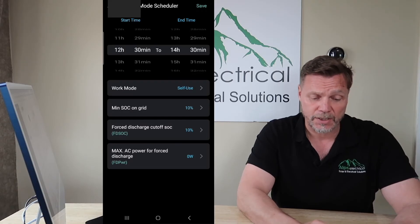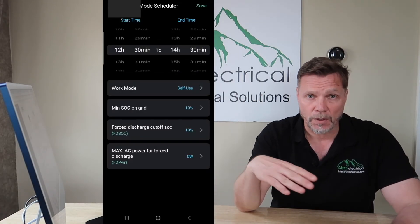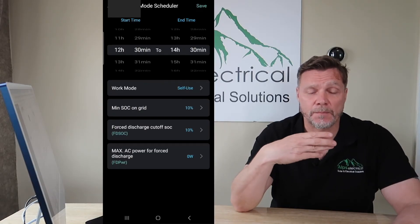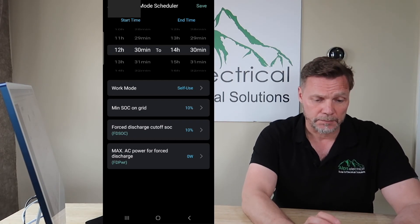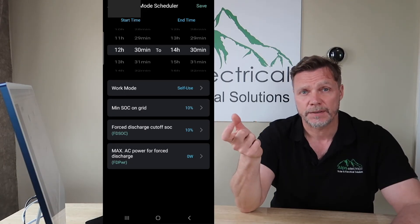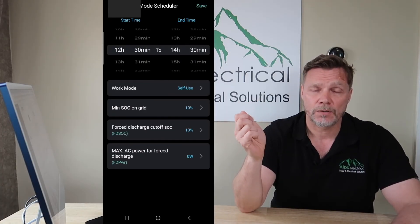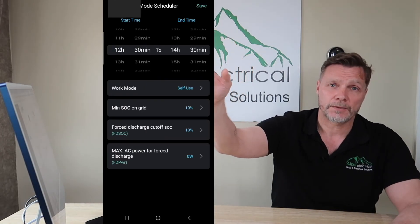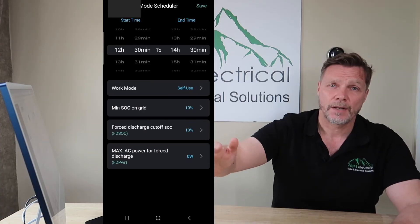The Force Discharge Cut-Off SOC is where you put how low you want it to discharge. If you're on Octopus Go, you might as well discharge it all the way down to 10–15% so that by 11:30 your battery is virtually depleted and you just top it back up at 7 pence. If you're on Octopus Flux, you want to take advantage of the 4–7pm period. That's when I would recommend setting your Force Discharge — regardless of whether it's a good day or a bad day, even if you're generating and exporting at 26 pence between 4 and 7, you might as well discharge your batteries as well at 26 pence and capitalise on that period.